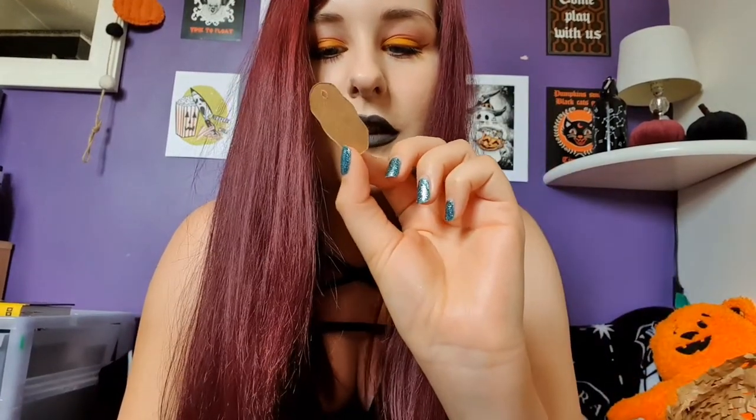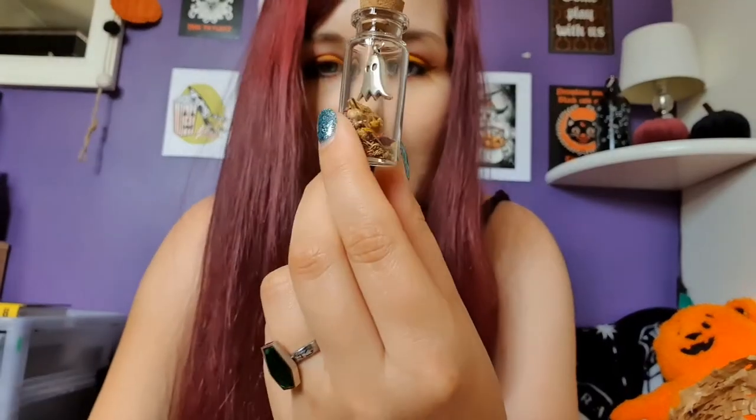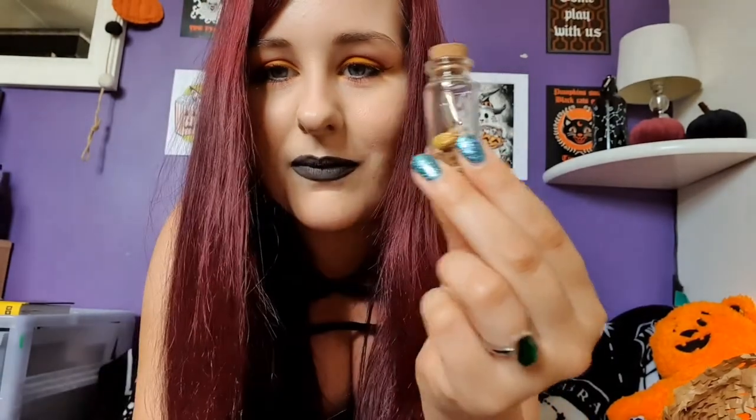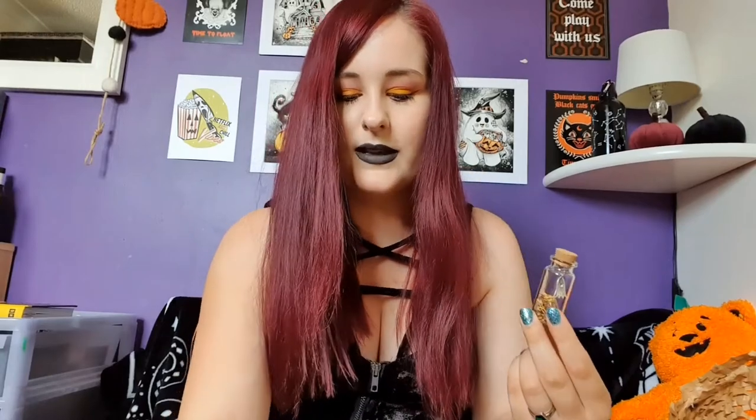This one says 'Handmade' on it — 'Ghost in a Bottle' — and it says Occult Box on it so they must have made it. It's a white drawstring bag and inside is a small glass bottle with a cork. Hanging from the cork is a ghost charm and inside the bottle is dried flowers — I think they're the same ones that fell all over me. That's pretty cute. I'm not sure what I'm supposed to do with it but maybe put it on display somewhere.